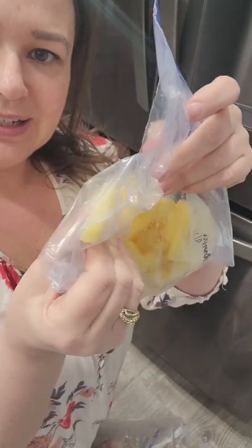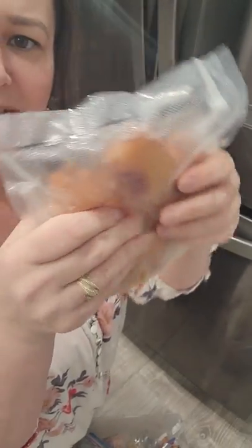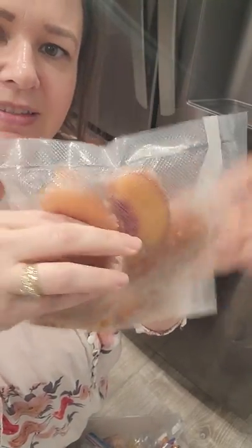I cut the pineapple up when I get it on sale, then I flash freeze it and put it in bags. As long as you flash freeze it first, it will stay where it's not stuck together. The peaches are the same thing — I can pull out just a few peaches and they're not stuck together.